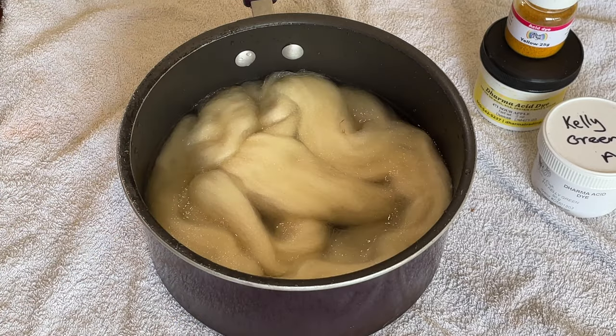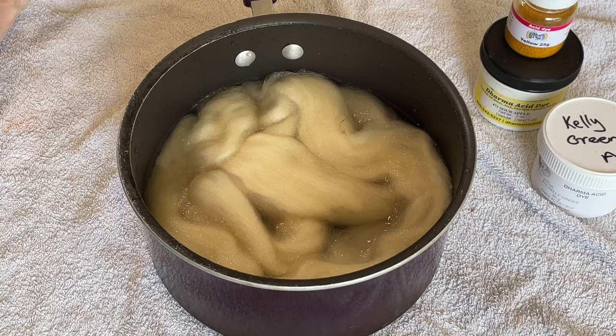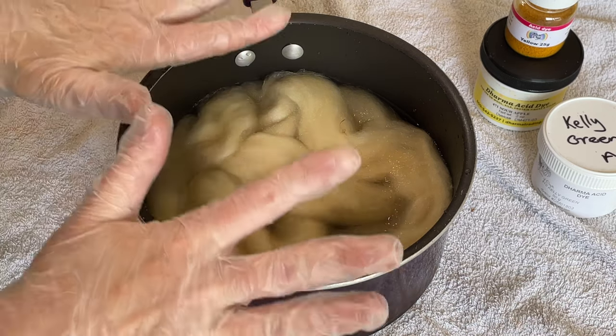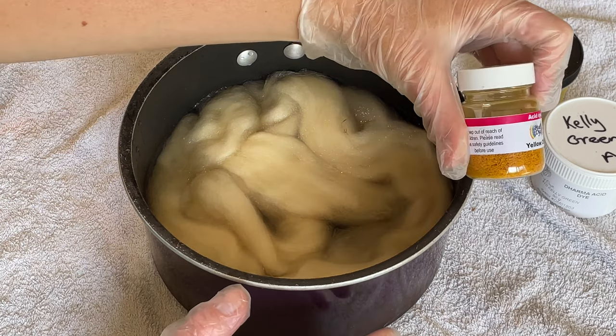Because the temperatures in the UK are predicted to get up to about 40 degrees, today I'm going to be making the most of that temperature to do some solar dyeing. I've got my mask on, I've got some gloves on.